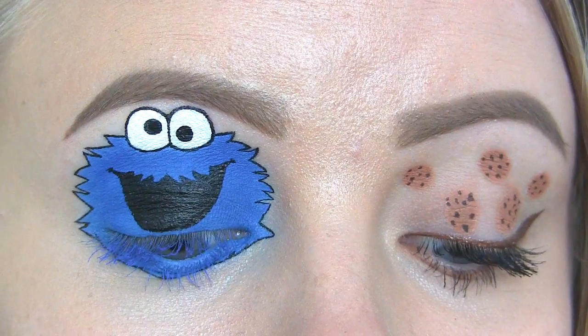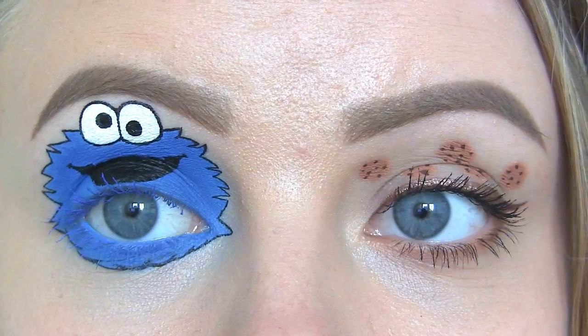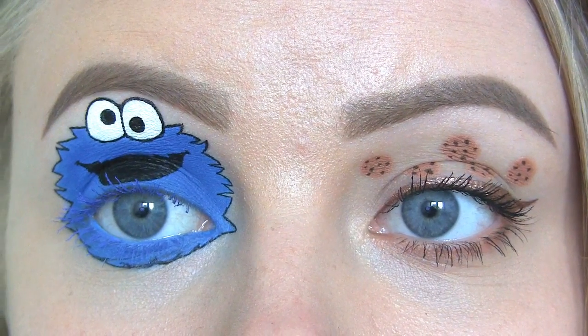Hi beauties! Today's look is inspired by the Cookie Monster. I've drawn him on one of the eyes, and then on the other eye I've drawn some cookies. And this will be the final look in my cute cartoon character series, which I think is quite sad, since I've loved doing it.